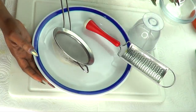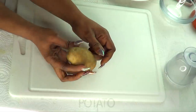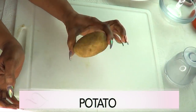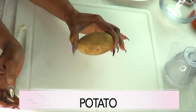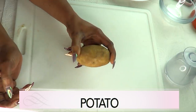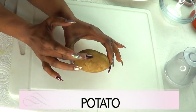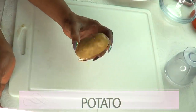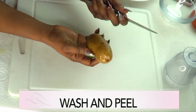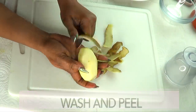Now let's get on with making our wonderful facial. The first ingredient is potato — this is called Irish potato in many places, or Idaho potato here in America. This is a medium potato, and a medium potato is perfect for what we're making today. The first thing I'm gonna do is peel the potato, so make sure to always wash your potato before peeling.